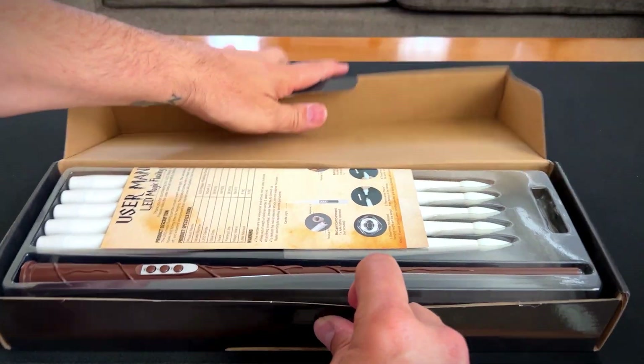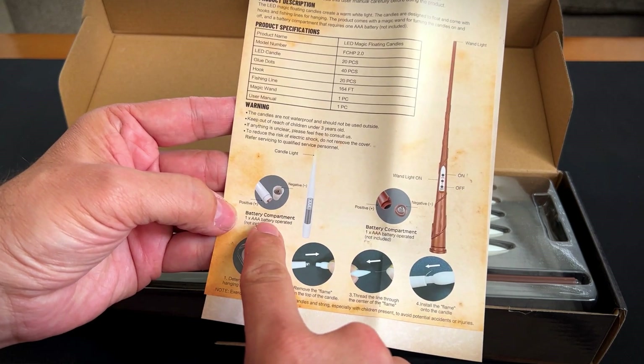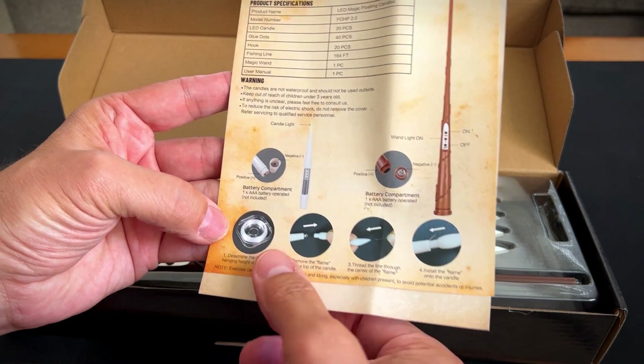All right, let's see what we've got on the inside. Oh wow, look at this. Super cool. This uses AAA batteries, not included, and the fishing wire here.